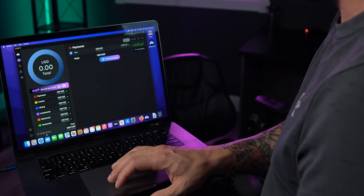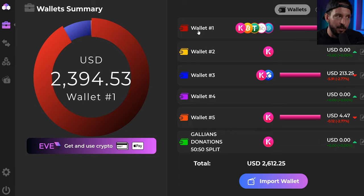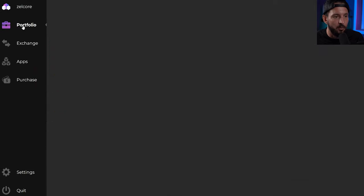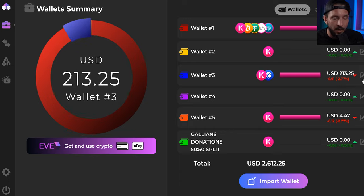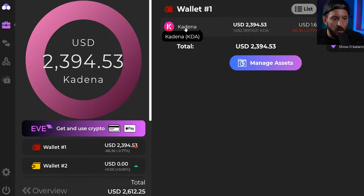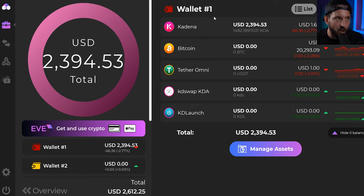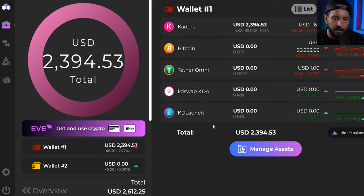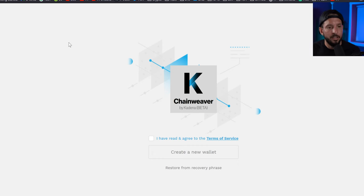Let me walk you through the wallet. Click the Overview tab — this is the first thing I show new people. Your wallets will be named something generic by default. I like to rename mine so it's not confusing. Go to your Portfolio tab, scroll to the bottom, click Overview, then on the right-hand side click Edit to rename and even change the color. Each wallet — wallet one, two, three, four — has its own Kadena address, Bitcoin address, Tether address, and so on.